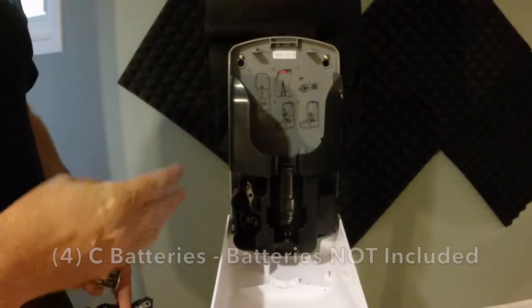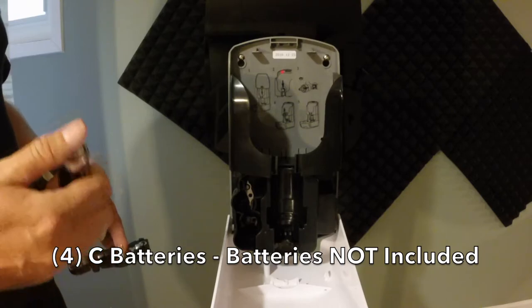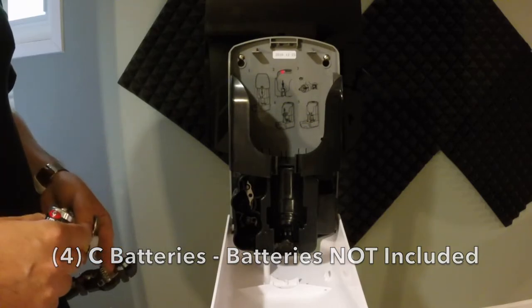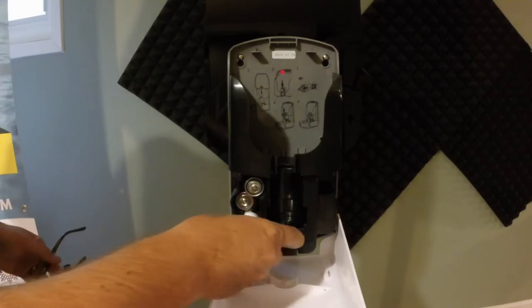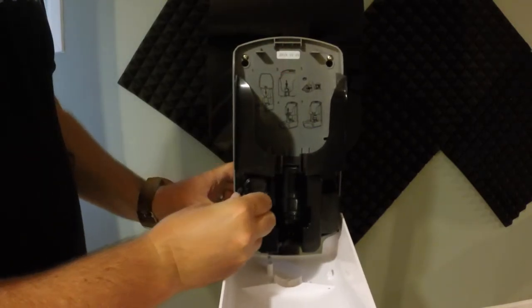The sunscreen dispenser requires four C batteries. Batteries are not included, but with four C batteries you'll get over 80,000 applications. Simply close the batteries until they snap.